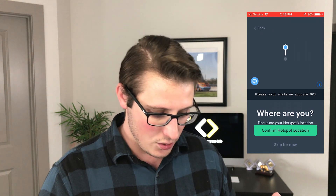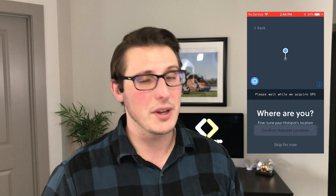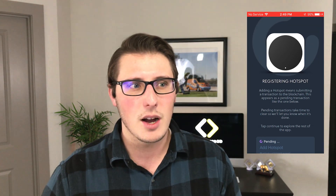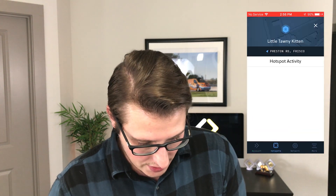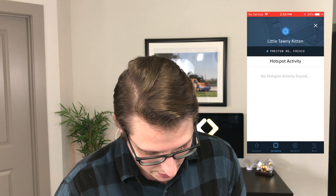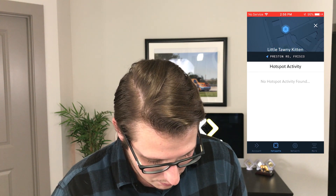Getting into projects earlier is always better — you look at Bitcoin, if you got into that when it started, there are millionaires from Bitcoin alone. This is the same idea: it's new technology and you're basically helping build it. It took a couple instances of clearing the app and going back in — it was a little wonky, but that's going to get improved. As you can see, I'm all set up, looks like I'm online and syncing to the blockchain right now. I don't have any hotspot activity yet, but we'll keep posted.